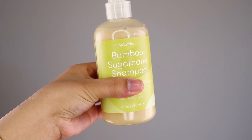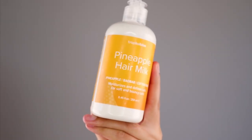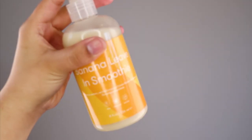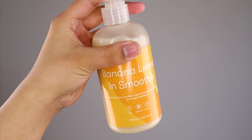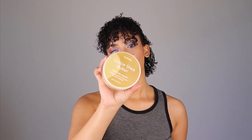So I got the bamboo sugar cane shampoo, the marshmallow repair mask, some pineapple hair milk, banana leave-in smoothie, grapefruit watermelon oil, berry fresh co-wash, cocoa shea butter, and cocoa smooth conditioner.